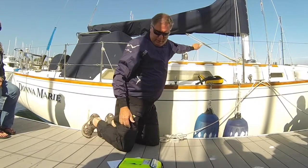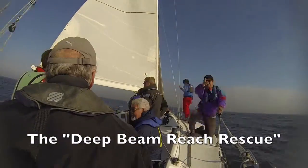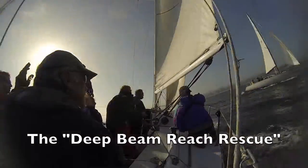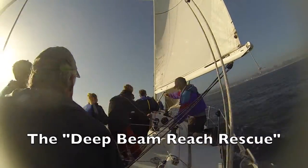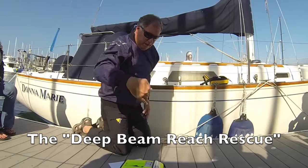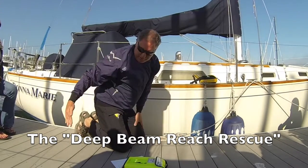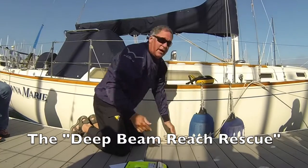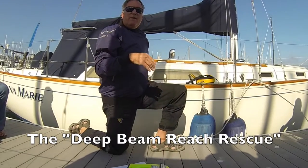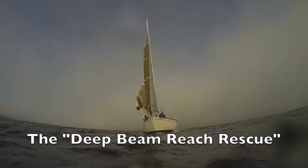Here's one more method. If you're beating and the person falls overboard, fall off to a broad reach and sail away from the victim. When the boat's under control, tack and come back. When you tack, you return on a reciprocal course and you're downwind of the victim — which is perfect. You want to approach from downwind with boat speed control. If you're running, go to a beam reach, then broad reach, sail away, come back. If you're reaching, fall off to a deep reach, come back. From any point of sail, go to a broad reach — this guarantees you'll be below the victim relative to the wind and can sail back in a controlled fashion.